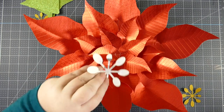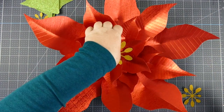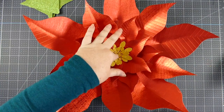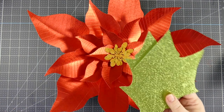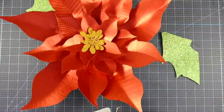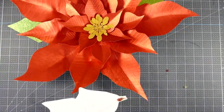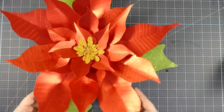Here is our stamen. We're just going to put a little dab of hot glue at the base, starting with the biggest one and then moving to the smallest. And these are our leaves — I like to put these on afterwards so I can arrange them where they look the best. Just put a little hot glue in there and place them in between the petals and the base, with the glue going against the base.